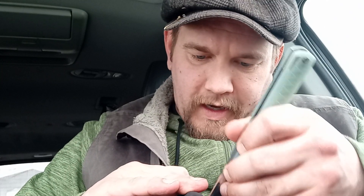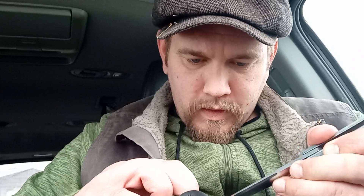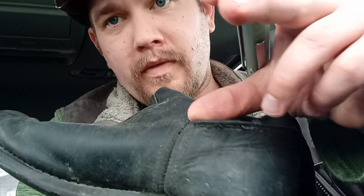As you guys have noticed, the backdrop to my videos has changed to the inside of a vehicle. That's because, as I stated in the last video, inside of that house it's like wild house, and I've just not been able to functionally find the time to do videos like I need to. So as you can see, this is where I'm at. I'm just working right up here.